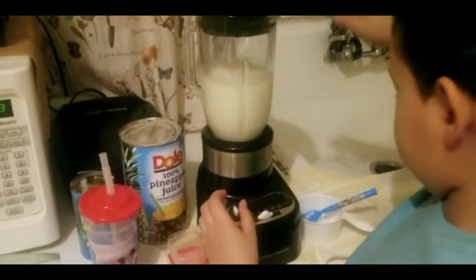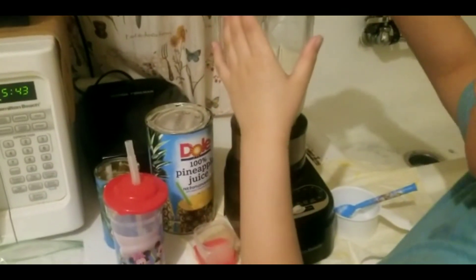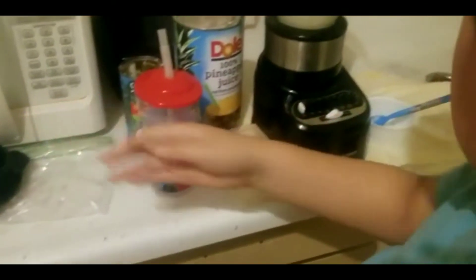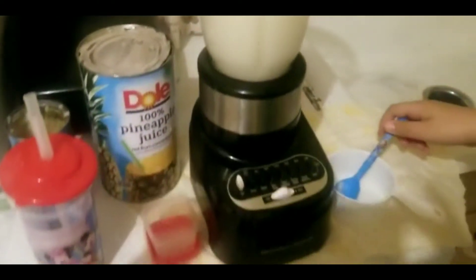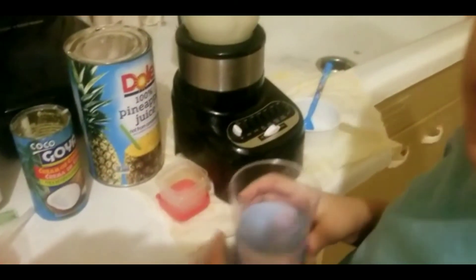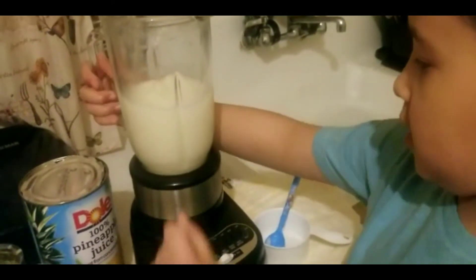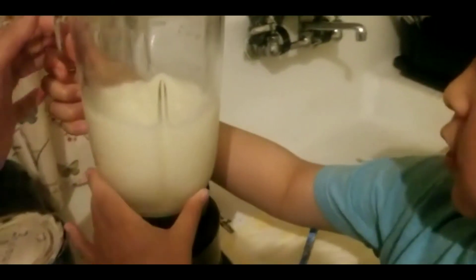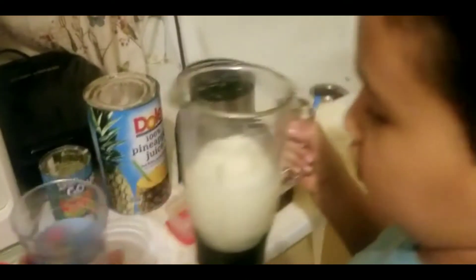Now let's see if it's ready. It's ready! Now to pour it in a cup — you need your mom's help. You need to ask your mom if you could do it alone, but your mom has to watch you.